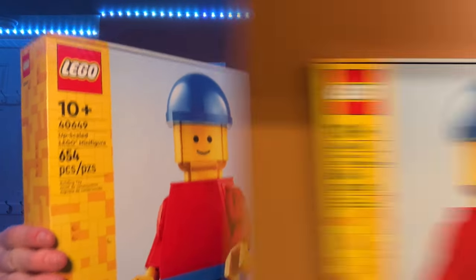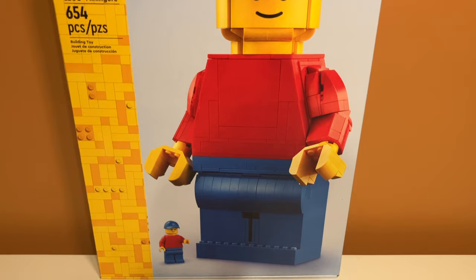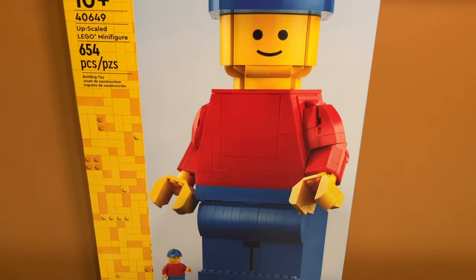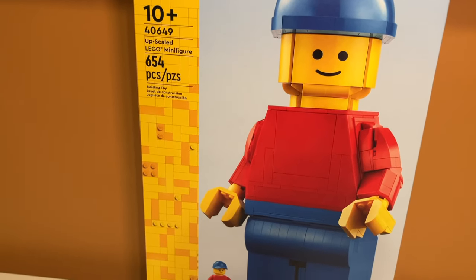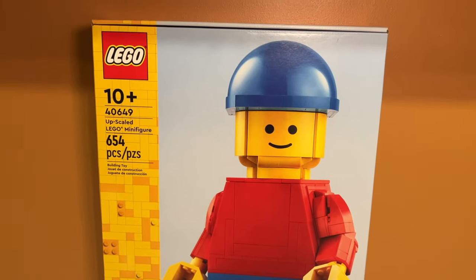It looks super cool. Taking a look at the box art, this thing looks super cool with the upscaled minifigure on the front and a tiny one at the bottom to show the normal version of a minifigure just for scale. I really like the box art on this — I think the LEGO-y look works really well. This is not the first time they've done this but it looks super cool.